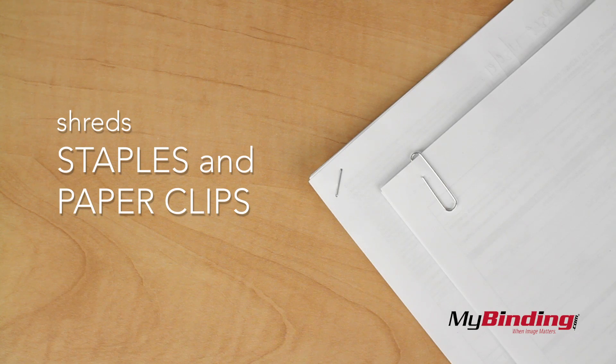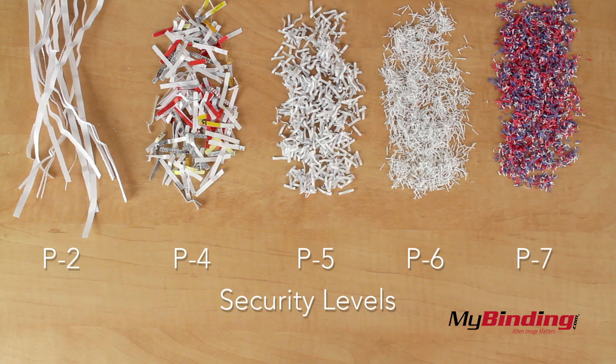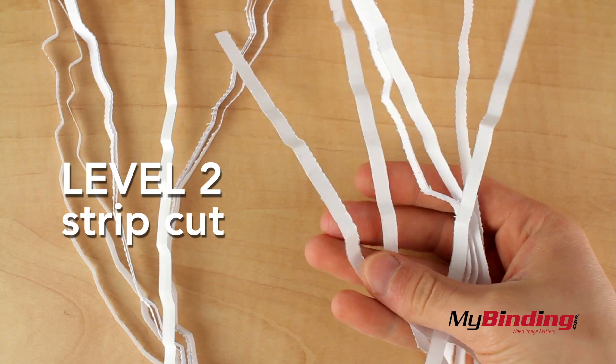You don't even have to worry about staples and paper clips — it'll shred those too. It is the lowest of all security levels, but it still renders your documents unreadable.